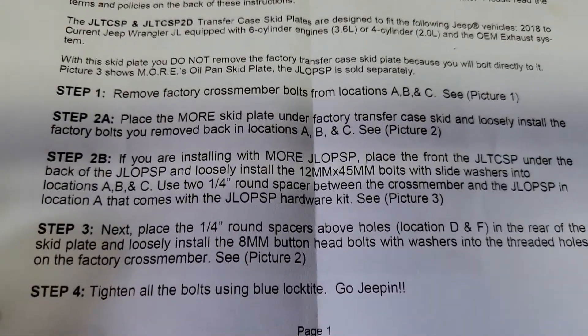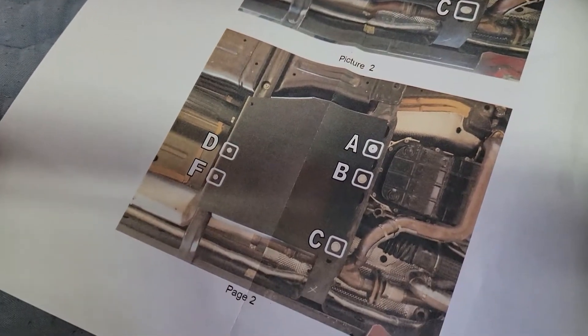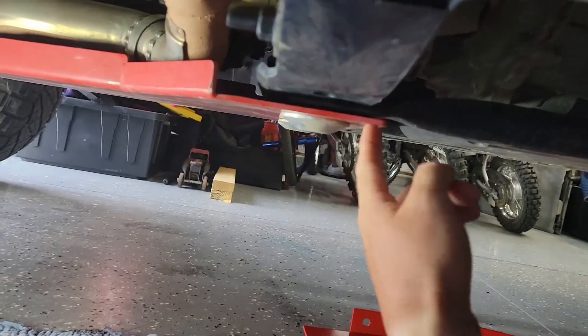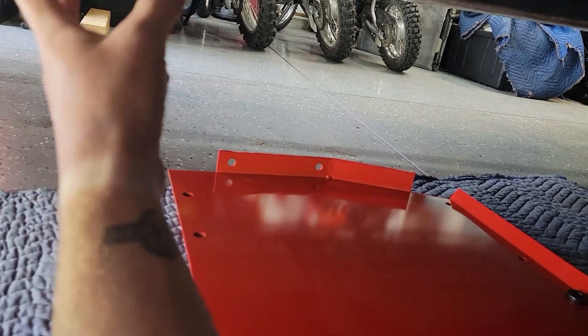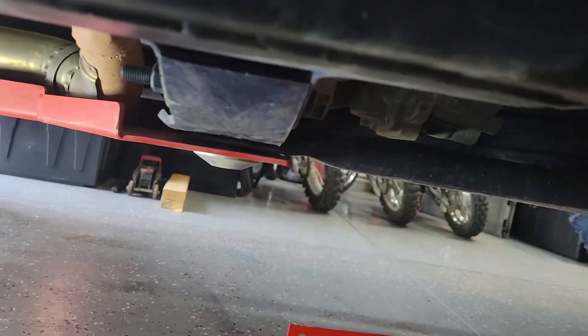If you can tell in the instructions when you read that part, this is where it gets a little bit confusing because they're using abbreviations. They did show photos, but it was kind of hard when they were saying what overlaps which. Your transmission skid plate is going to overlap your new transfer case skid, just so if you do hit a rock and you're sliding past, it continues forward rather than dropping down.